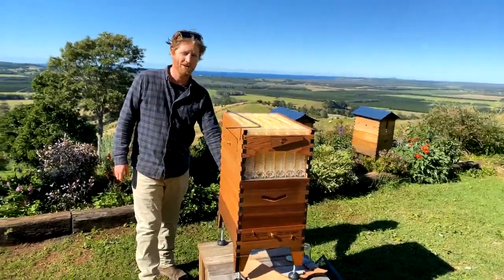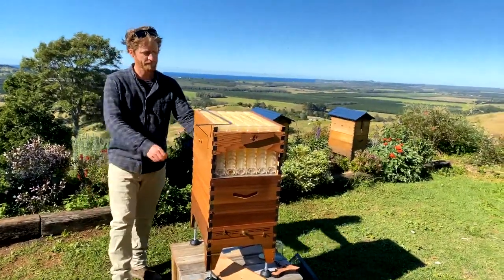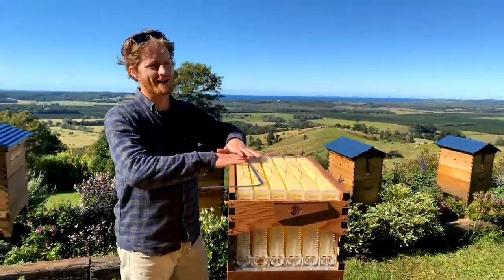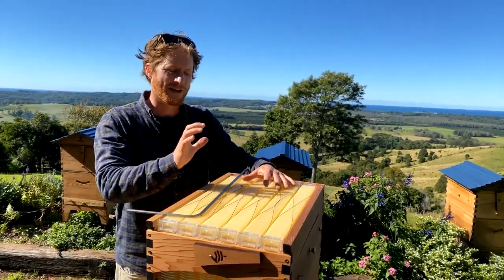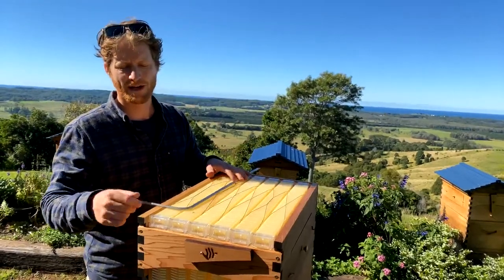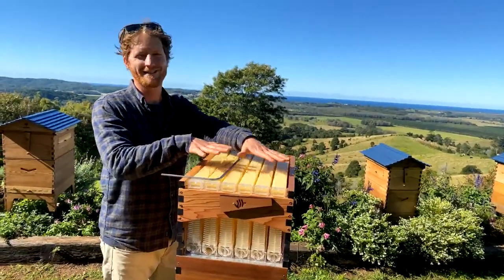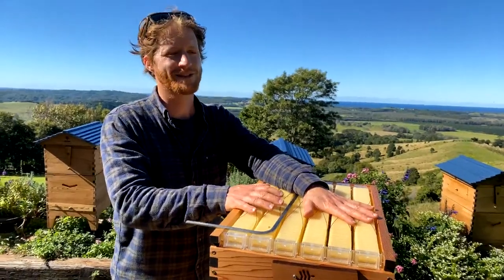Can you use a propolis mat with a flow hive? A propolis mat is basically a grid that you put in the hive — bees will fill any gauze-style grid with propolis to seal it off. If you put that on top of your flow frames, I'd recommend putting an eke or a little riser — some sticks of wood — around here and putting your propolis mat on top of that, so you won't be gluing the mat right onto your flow frames. Beekeepers who want to collect propolis use those mats, go through a process of getting the propolis off, then put the mat back in to collect more.